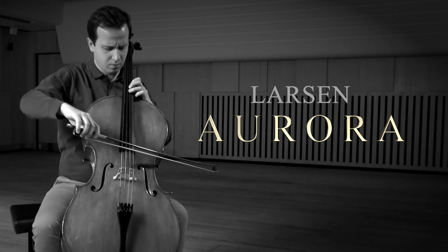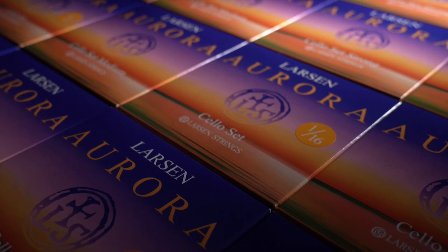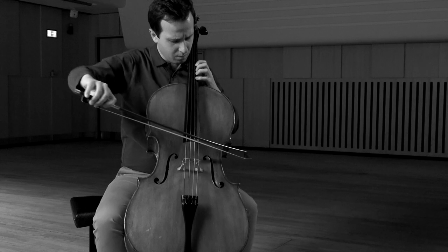With our new AROA shallow strings, we introduce strings which should be our entrance to the Larsen universe. We designed the strings so they have the full size, but as well the fractional sizes, even down to 1/16th.